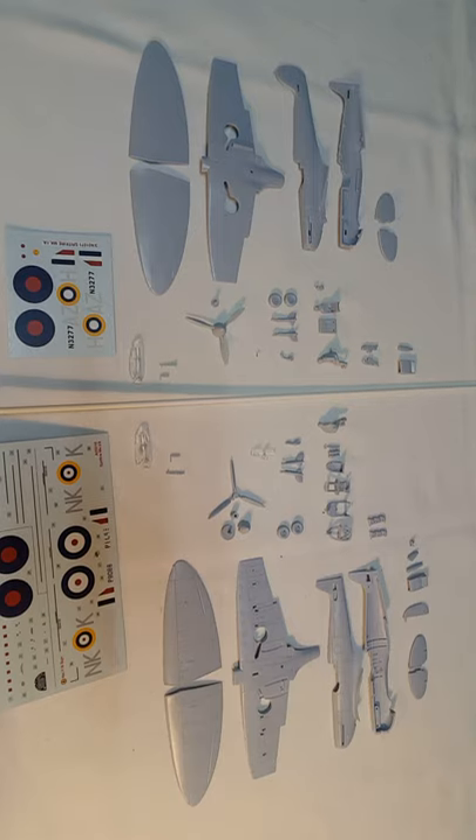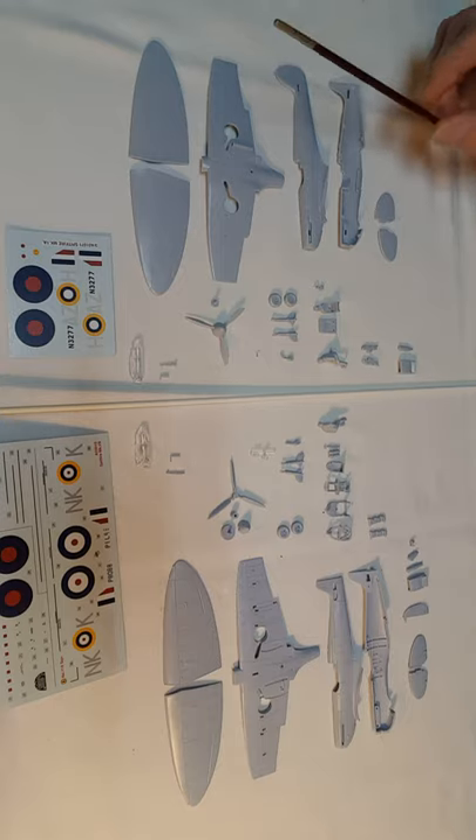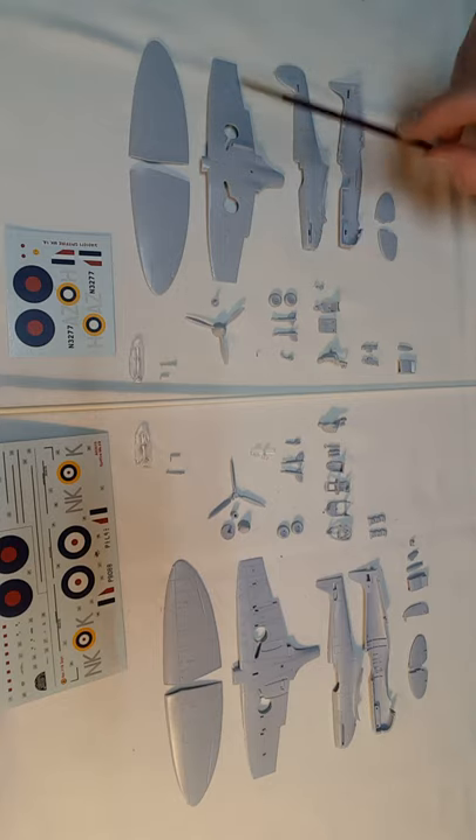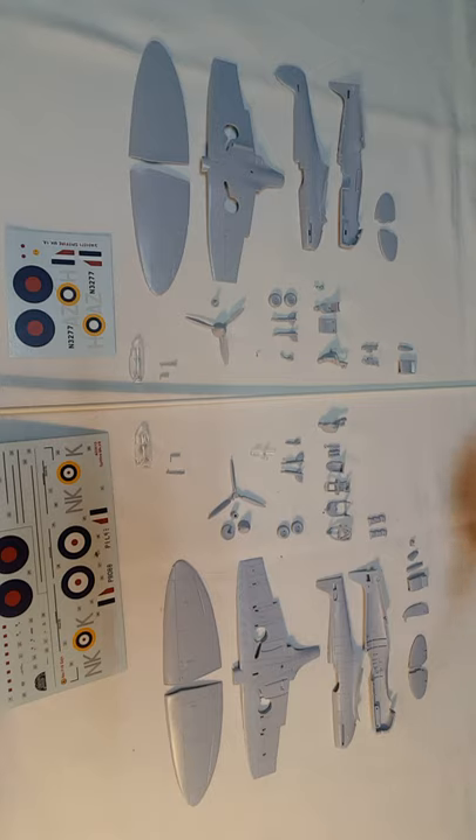I'd be interested to know how much work it is for Airfix as a company to get from the old kit of any particular aircraft to a new one, especially in these smaller ones.